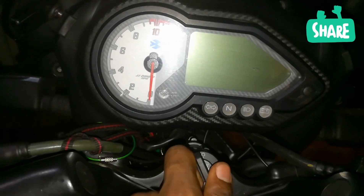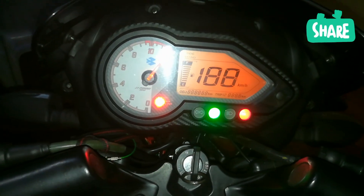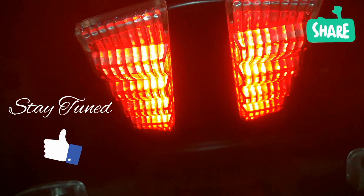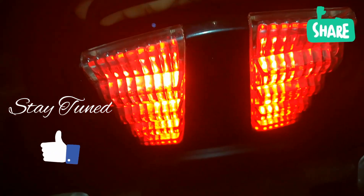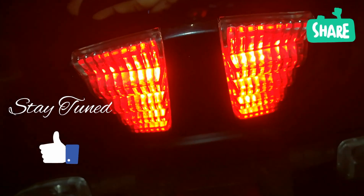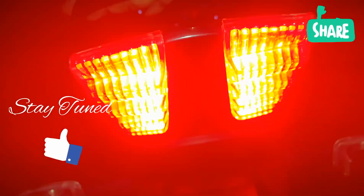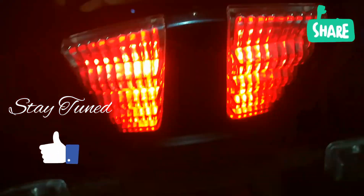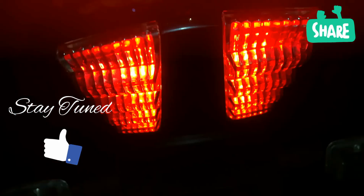I'm going to switch it on now — and this is how it looks. When switched on, you can see the parking light is on. Now I'm going to squeeze the brake — you can see how the strobe works. Let me show you again — you can see it's only for a few seconds. This is how it works.